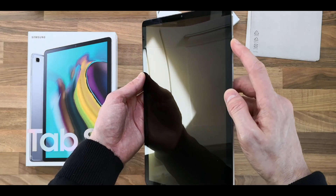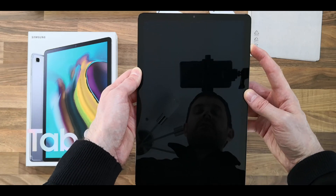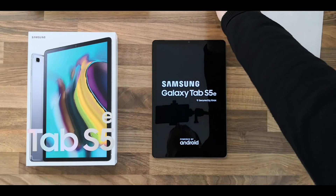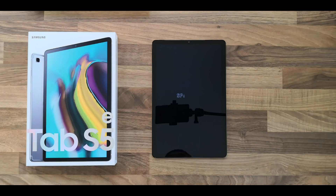Let's power this on and see if it has much charge. It's now powering up Android.